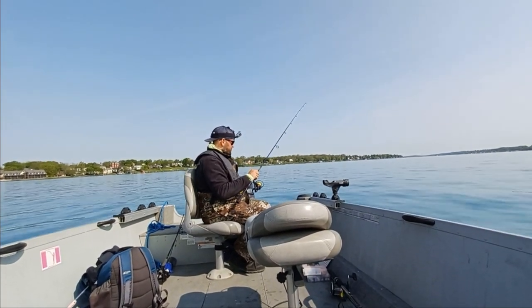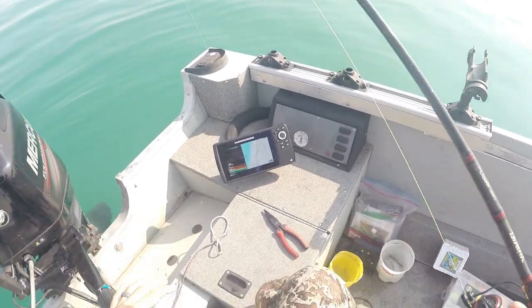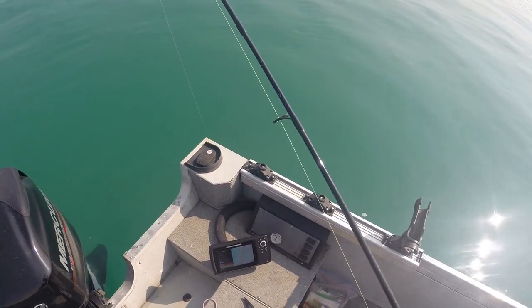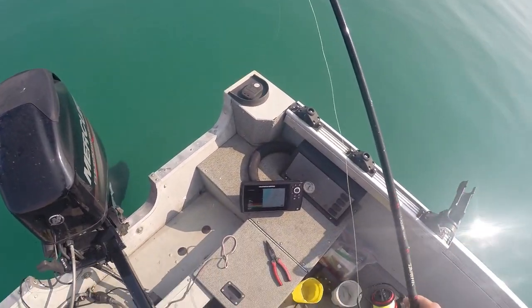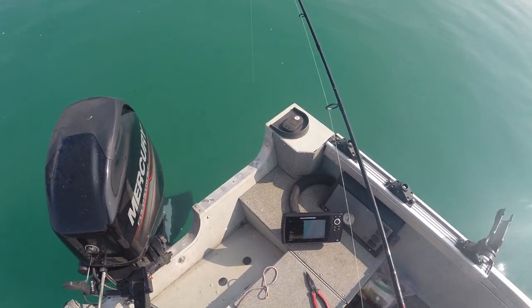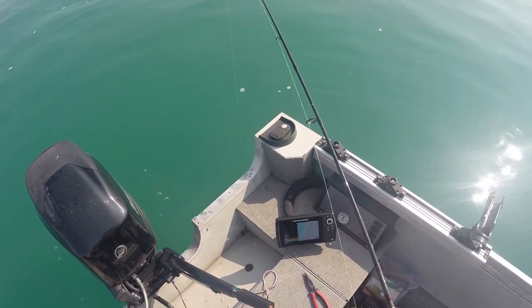Step two: I'm going to chase my line with the stern of the boat. I'll pop on my head cam here. Right now the line is going away from the boat, so what I'm going to do is turn the motor towards the line and then disengage it. I did a little bump in reverse, and now the line is nice and vertical. Those are the micro adjustments you're going to be making.